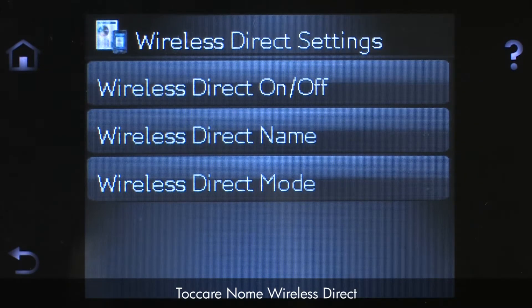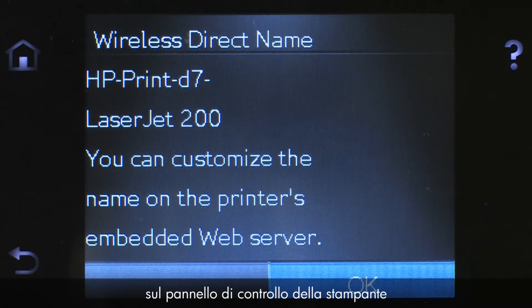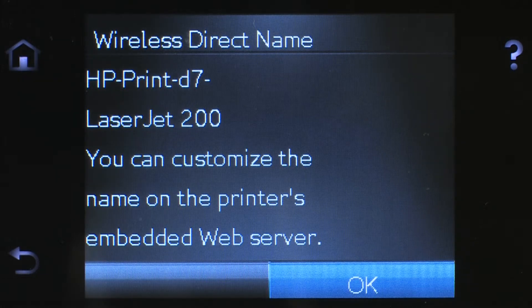Touch Wireless Direct Name. The name of your HP printer will display on the printer's control panel. When searching for available printers from your Apple mobile device, this is the name for your HP printer. To change this name, you will need to connect your printer to a wireless network to use the HP Embedded Web Server, EWS. Touch OK.